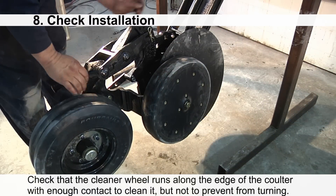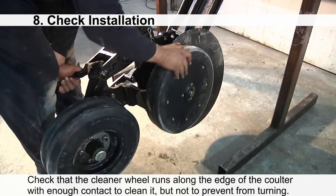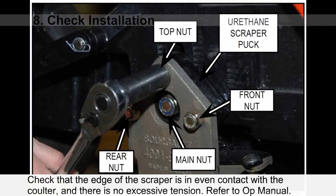Check that the cleaner wheel runs along the edge of the coulter with enough contact to clean it, but not so much as to prevent it from turning. You should also check that the edge of the scraper is in even contact with the coulter and that there is no excessive tension onto the coulter. Refer to the operator's manual for detailed information on how to adjust the position of the scraper onto the coulter.